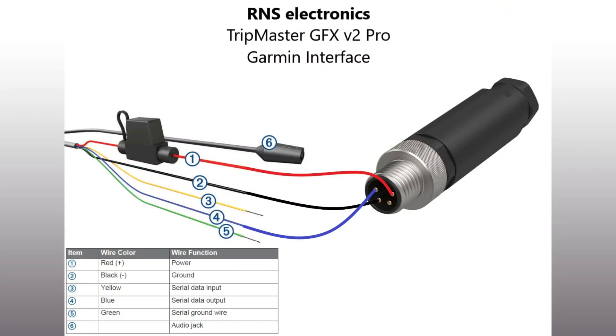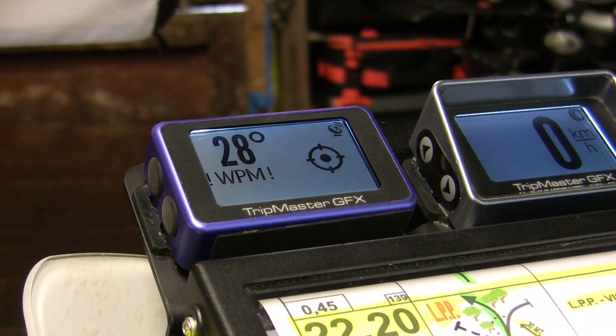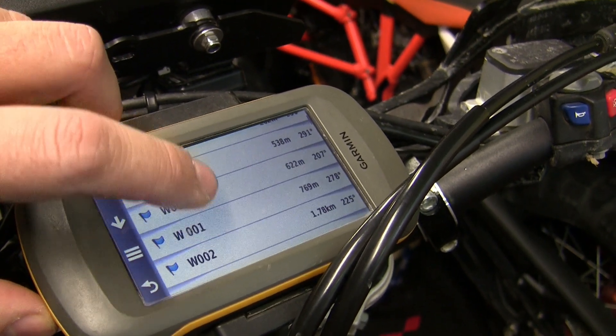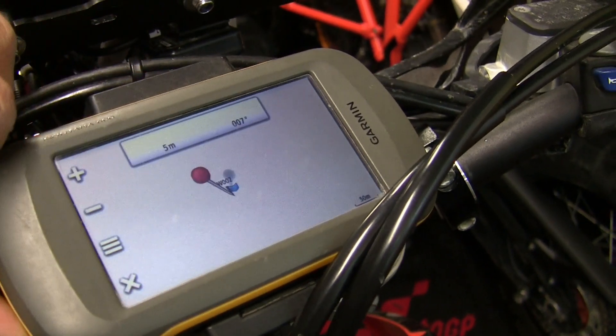Here is the diagram of the circular connector for the stock mount. It is a nice feature for desert training — we only have to manage the waypoints on the Garmin GPS, and it sends data to the GFX.